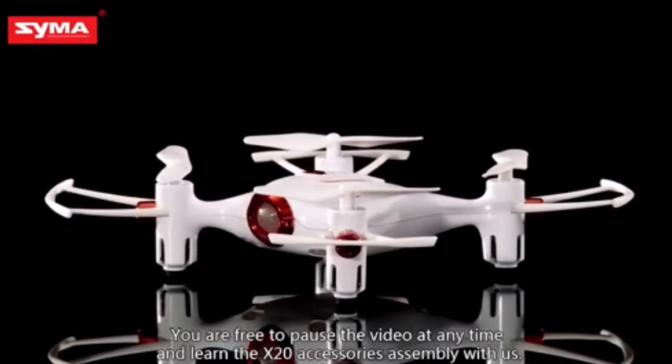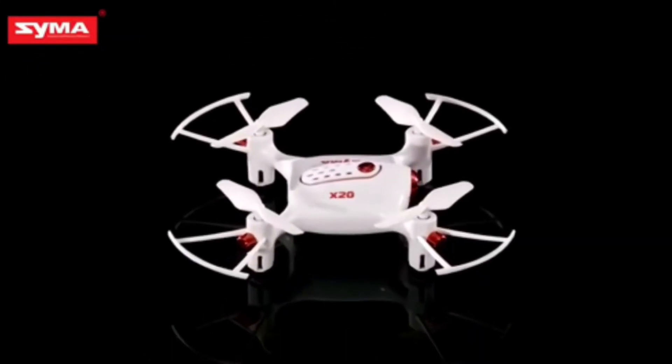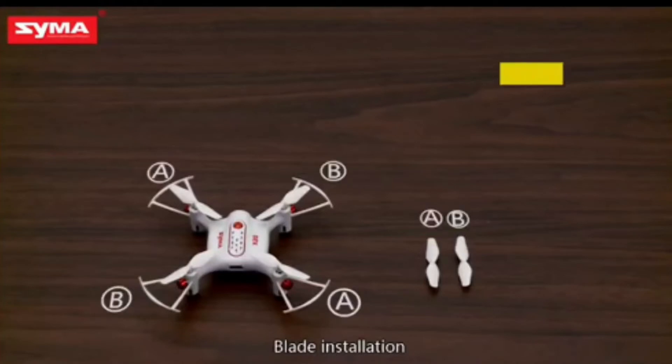This drone is the SEMA X20 Pocket, and this is a pocket drone, which you will confirm. The size of this drone is very small, but the features are very good.